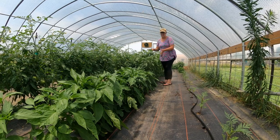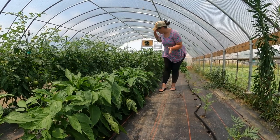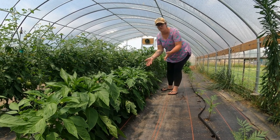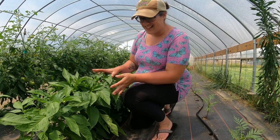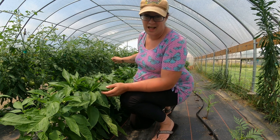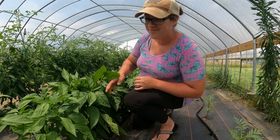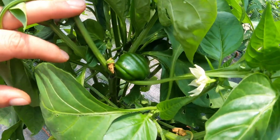Do you see how these peppers are much taller than these peppers down here? The ones back here are actually jalapeños and down here is some overflow that I had from our green pepper row — just regular old green bell peppers. I completely forgot that I stuck the extras in the jalapeño row until they started putting on their fruit. That little guy in there is not a jalapeño.